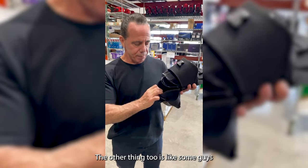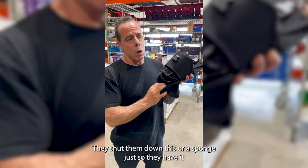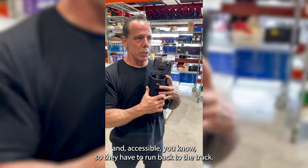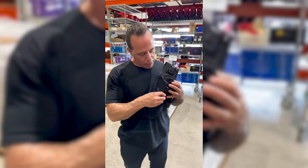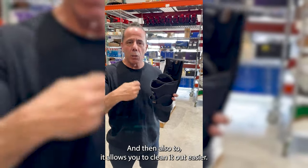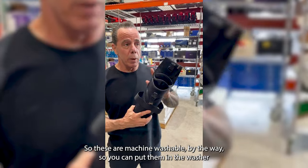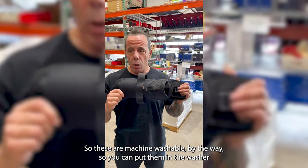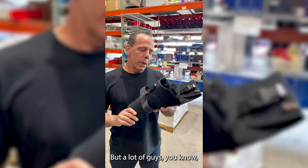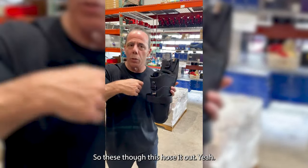Some guys like to carry a little blue scrubbers or white scrubbers. They shove them down there, or a sponge, just so they have it accessible and don't have to run back to the truck. And it also allows you to clean it out easier. These are machine washable, by the way — you can put them in the washer on cold water, delicate, and air dry.